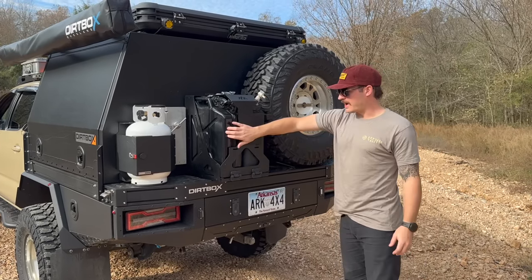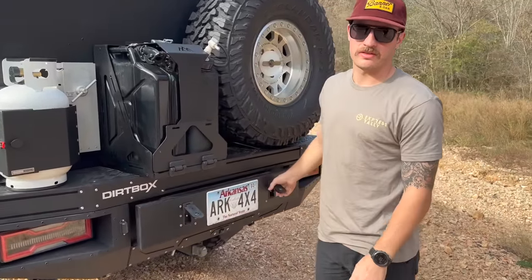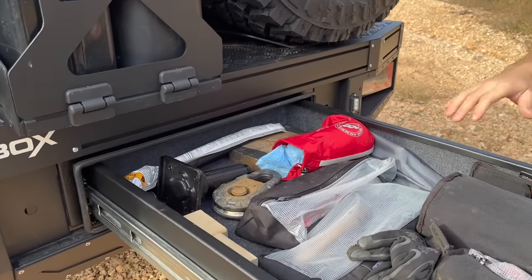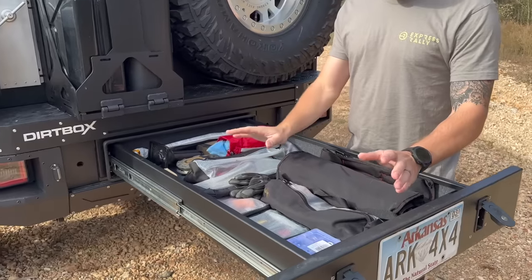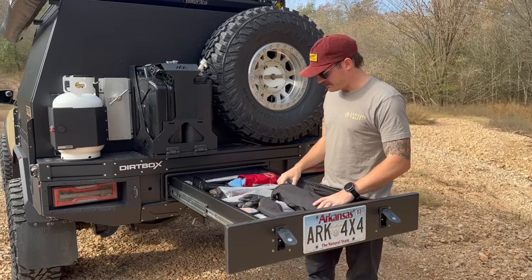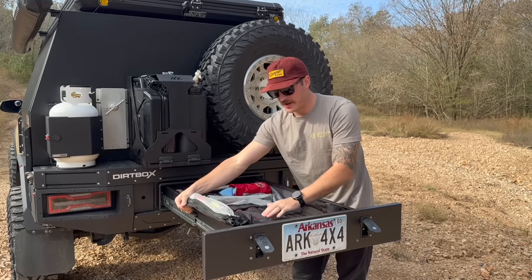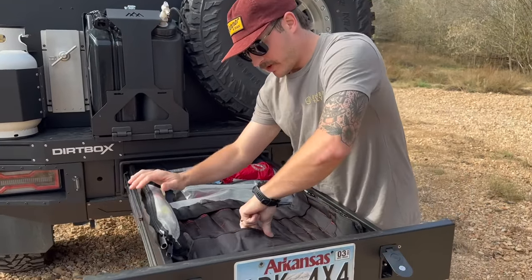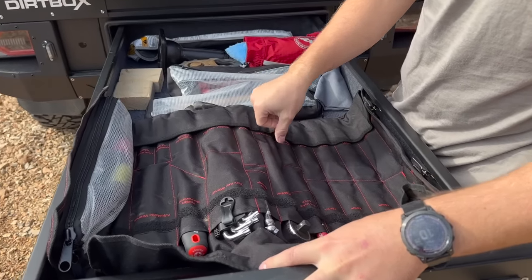This is some more water and gas. And this right here is one of my favorite parts of the whole system — the pull-out drawer. This is basically my garage: all my tools, my spare stuff, a jack, everything. This toolset is from Decked — so a bunch of awesome tools here ready to go, everything has its home, nice and neat.